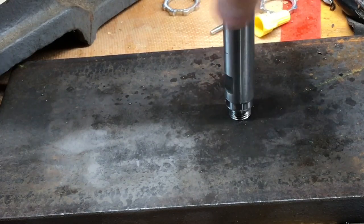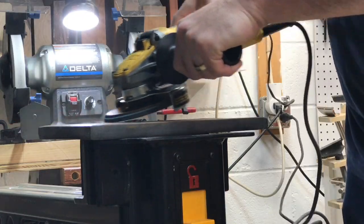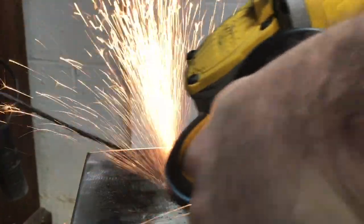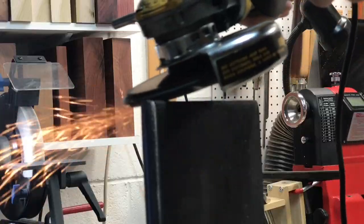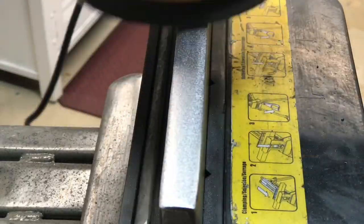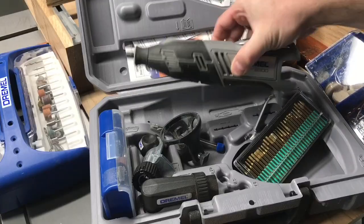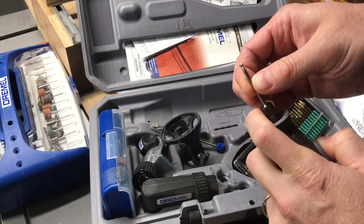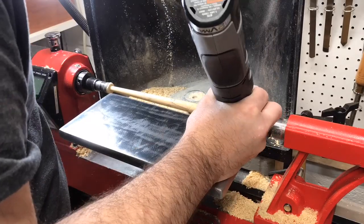Then I used my angle grinder to clean up the scale and rust, which took longer than expected but not too long. Then I finished up with my orbital sander and went to about 220 grit. Now for carving out the vines and leaves I'm using my variable speed cordless Dremel tool with a round cutting bit. I first started outlining all of the vines and leaves.